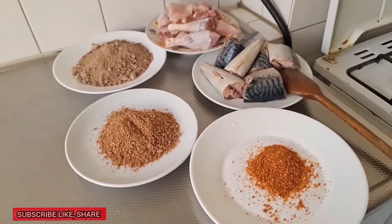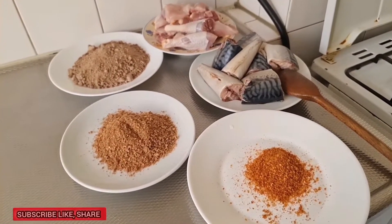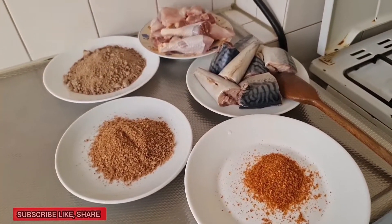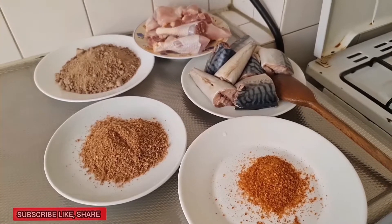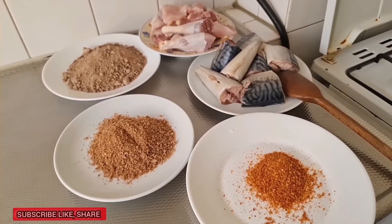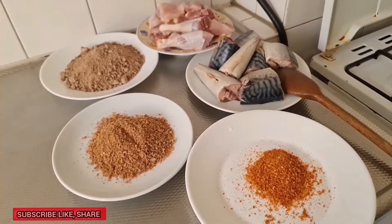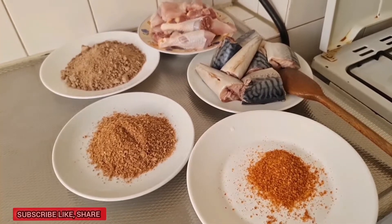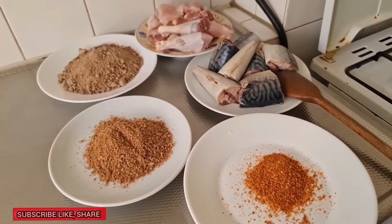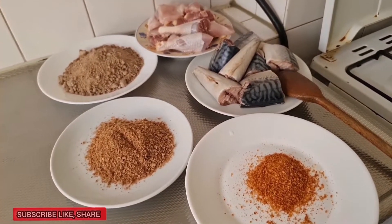Hello beautiful people worldwide! Here I am again to show you how I cook Obono soup. Good morning, good afternoon, good evening depending on wherever you are watching this video from. If today is your first time coming across my video, please don't forget to subscribe, like, share, leave your comment in the comment section, and hit the notification bell to be notified anytime I post a new video.